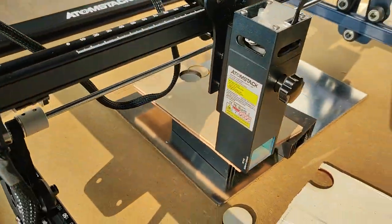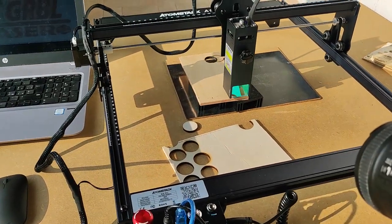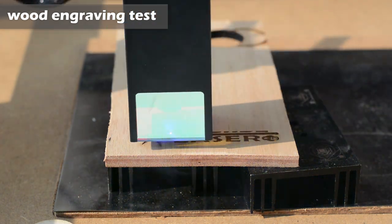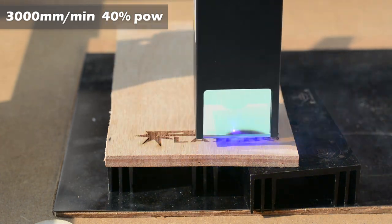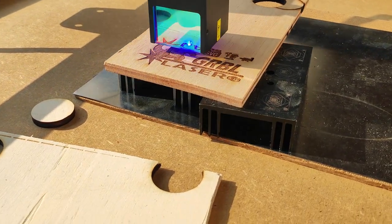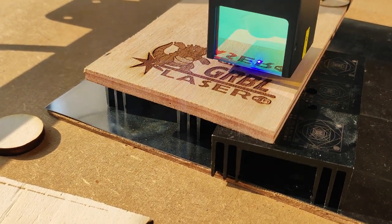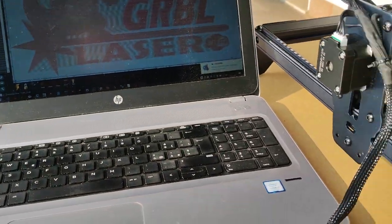Now an engraving test of the LaserGRBL logo on wood. The preview says we need 5 minutes of work, so I speed up this video a little. It's coming out very good. My opinion is that the quality is very high for this A10 Atomstack machine. 5 minutes and here is the result.